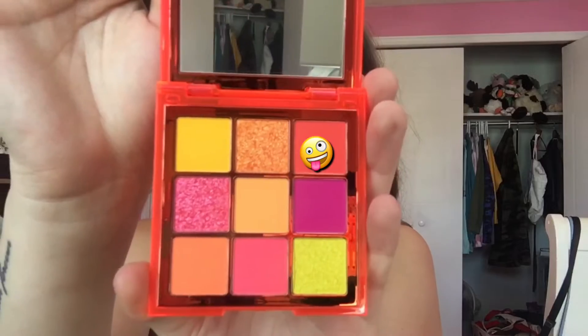I'm going to go in with this color right here. This is the moment of truth — I've been hyped for this palette, so it better not let me down.